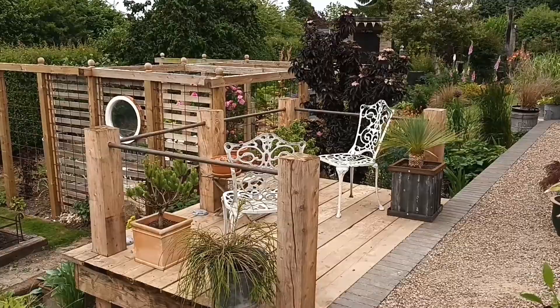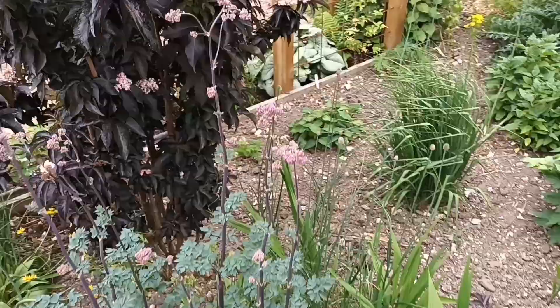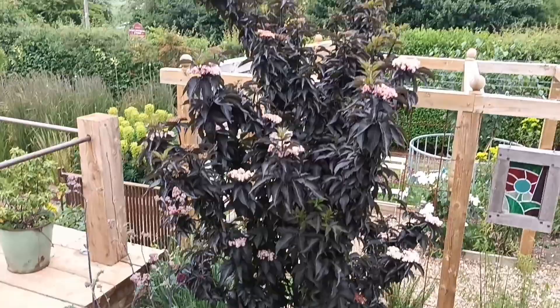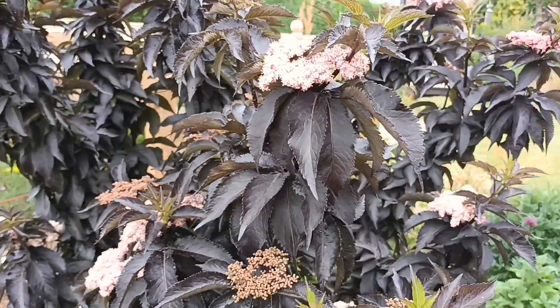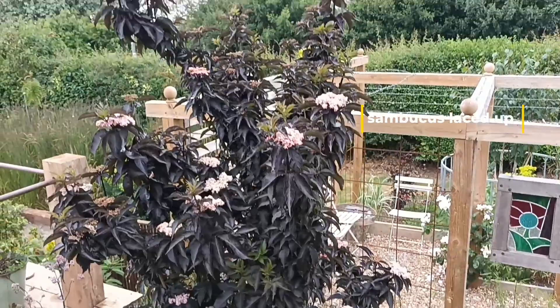Here's another Thalictrum 'Elin' — again one of the best, and again not as tall as last year but nevertheless a beautiful plant. Now let's move to the Sambucus — this is Sambucus 'Black Tower'. The leaves are not dissected, they're simple leaves. There is a dissected upright one called 'Laced Up' as well. Black Tower is a columnar type and it's now at least nine foot. I'd consider it quite a tall plant especially for this garden — very nice.